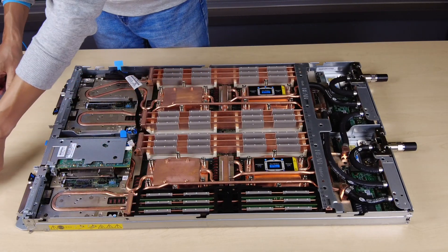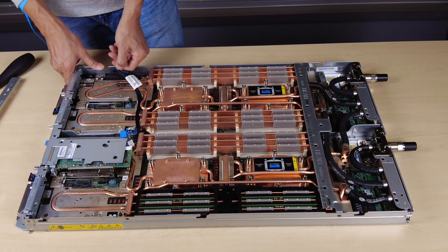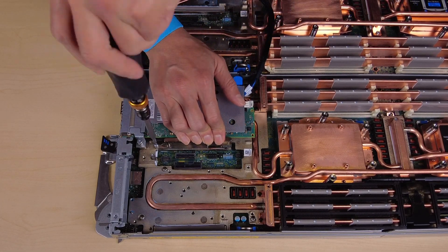Remove the cross braces. Disconnect the cable from the system board. Unfasten the screw that secures it and then remove the heat pipe beam.